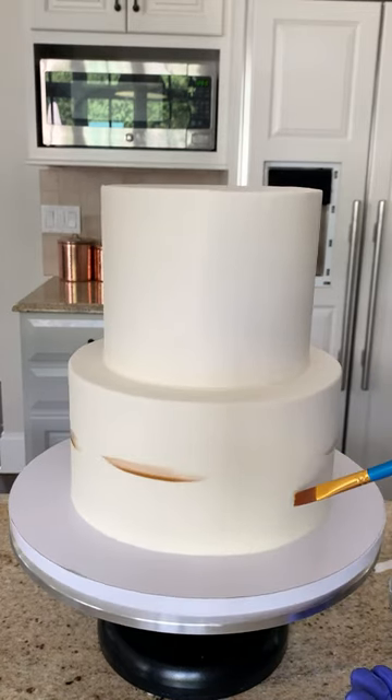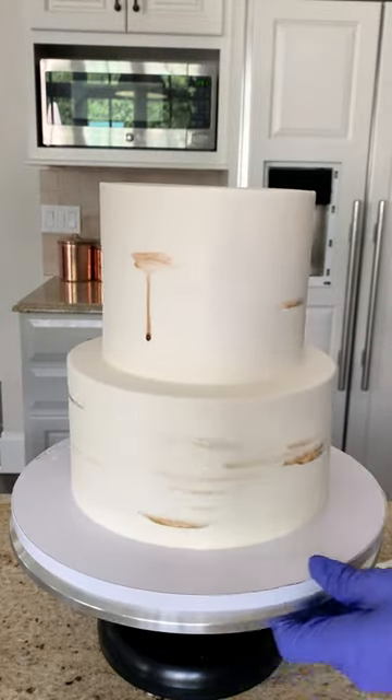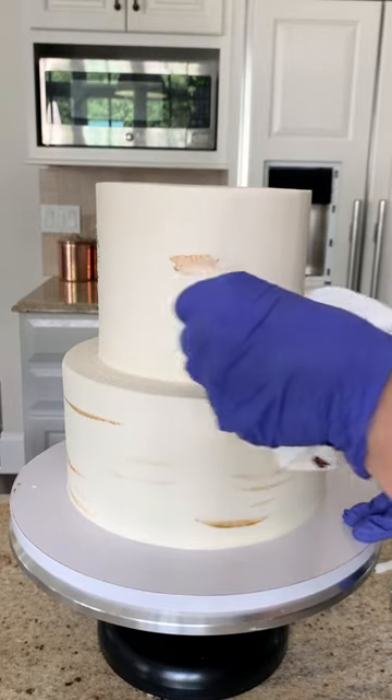Now I spin the cake board, holding the brush and gently letting it hit against the sides of the cake as I move it up and down, but keeping it steady in one spot. A little bit dripped, so I'm just going to wipe that up with some paper towel. No big deal.